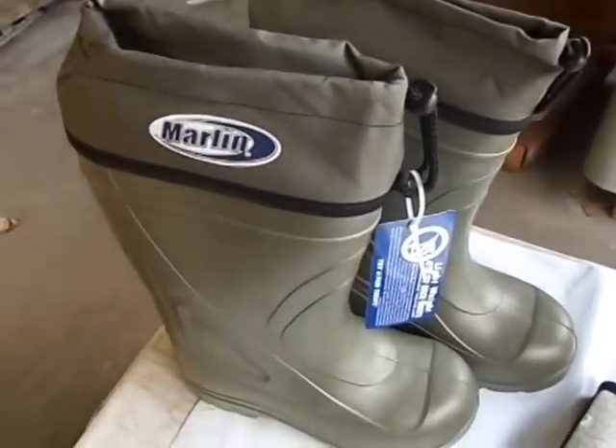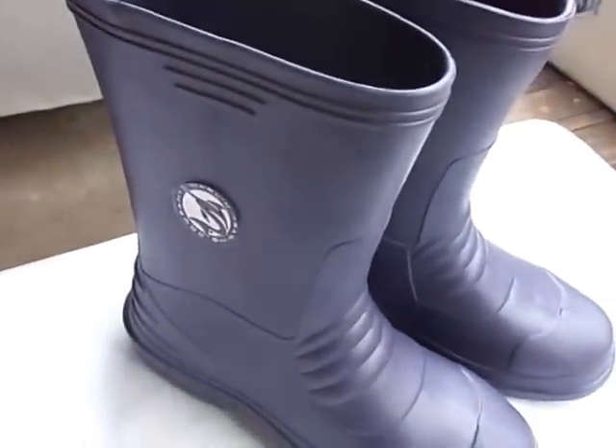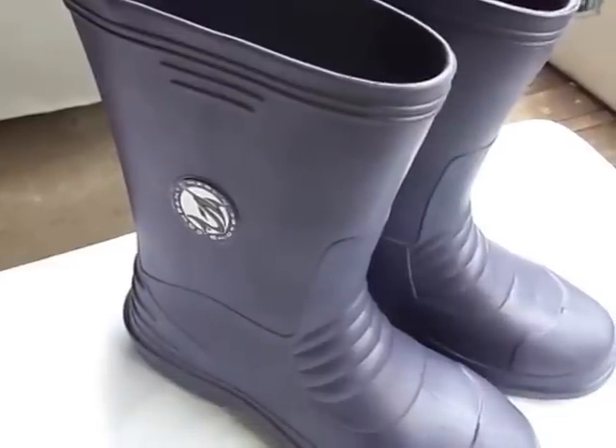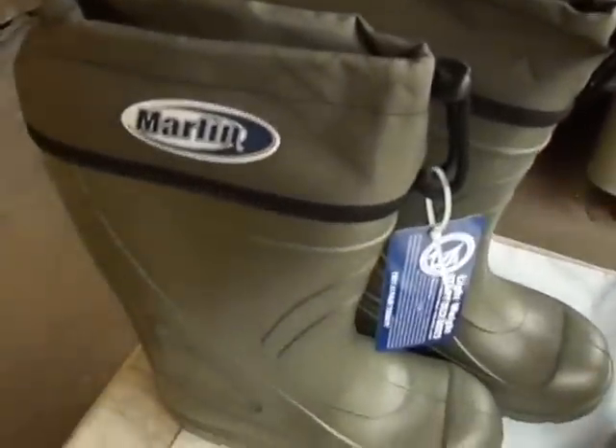So there you go folks — a look at our popular Marlin deck boots: fishing boots, non-skid, non-marking boots. You can find them at www.causewaybaitandtackle.com. We've been here since 1931 in the same building helping folks fish. If you need some deck boots, check us out. Thanks so much for looking.